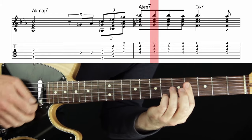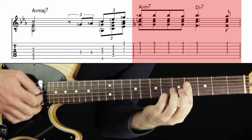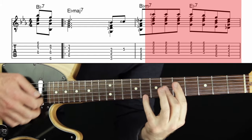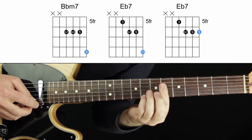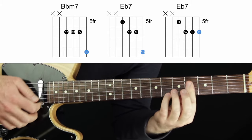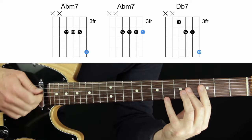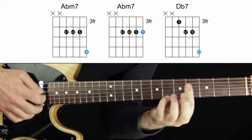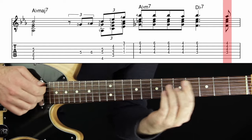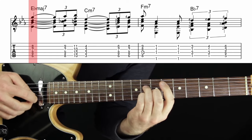Now we had A-flat minor seven. I'll point out that this shape is already reused from earlier. Same shapes: minor seven with the nine on top, dominant seven with the six on top, into the five — the same thing here. Minor seven, nine on top, down to the root, dominant seven with the six on top. Already two measures later we're reusing shapes, which is great — that's exactly what I said would happen.